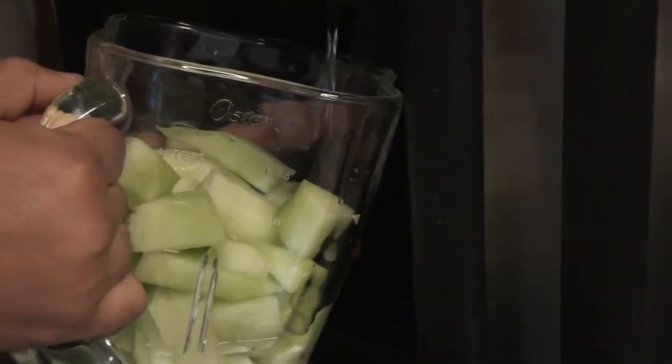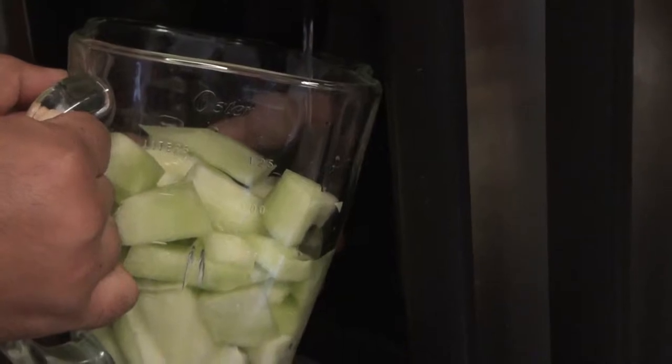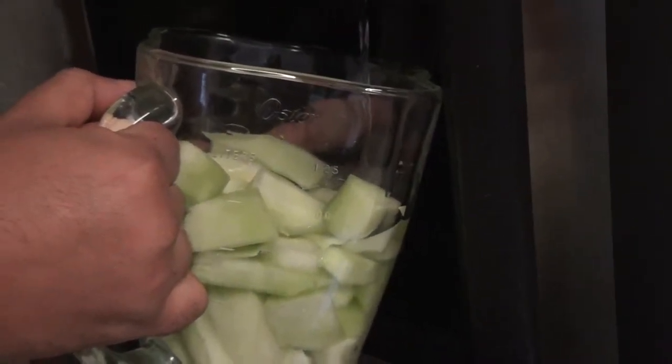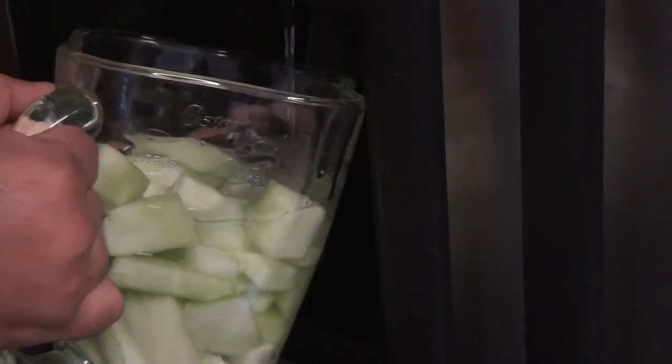So we're going to put some water. If you want to remain young for as long as possible, drink some honeydew, guys — it's really good. There are also other benefits. Now we're going to cover that a little bit, not completely to the top, but kind of.